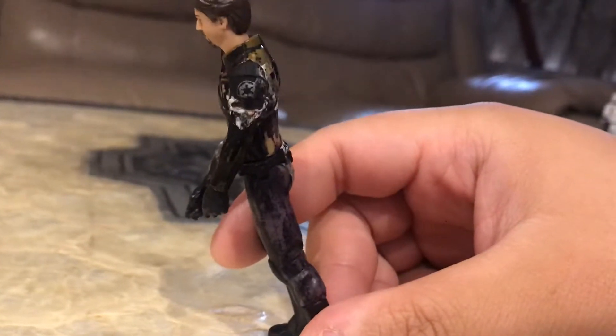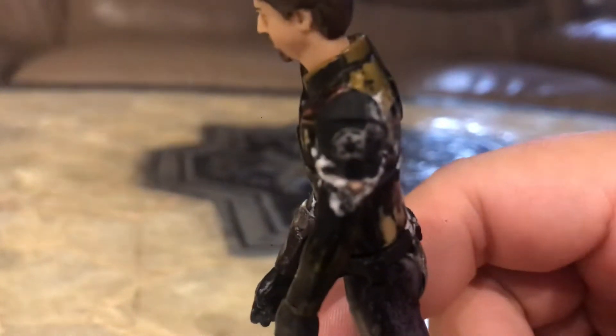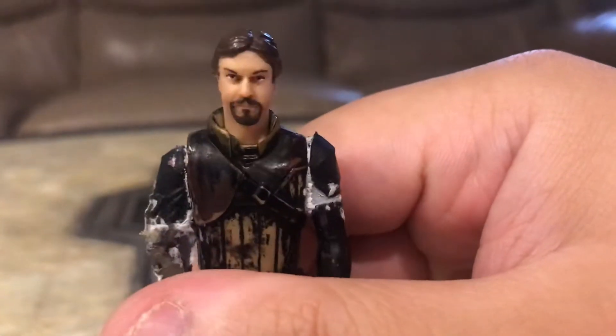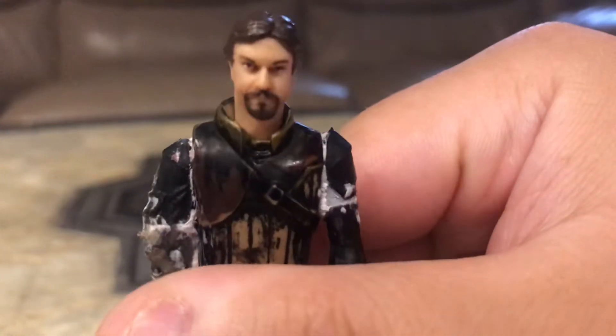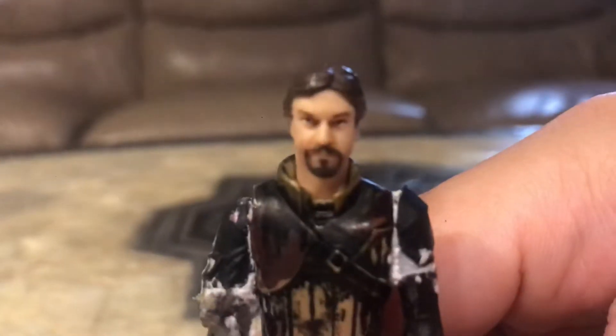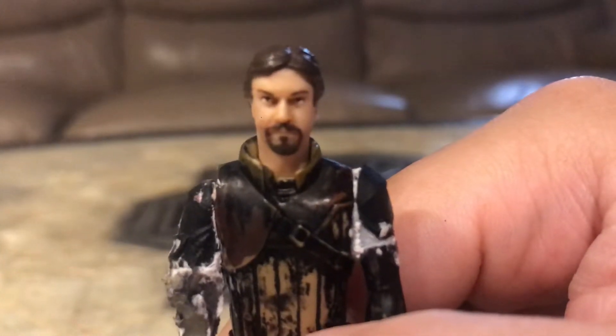I have to fix up and sand down the glue part. The Imperial logo and the Kanan Jarrus body. I'm thinking about adding a cape to it as well, and potential armor too. Just a simple face sculpt from the Rebel Commandos from Endor.